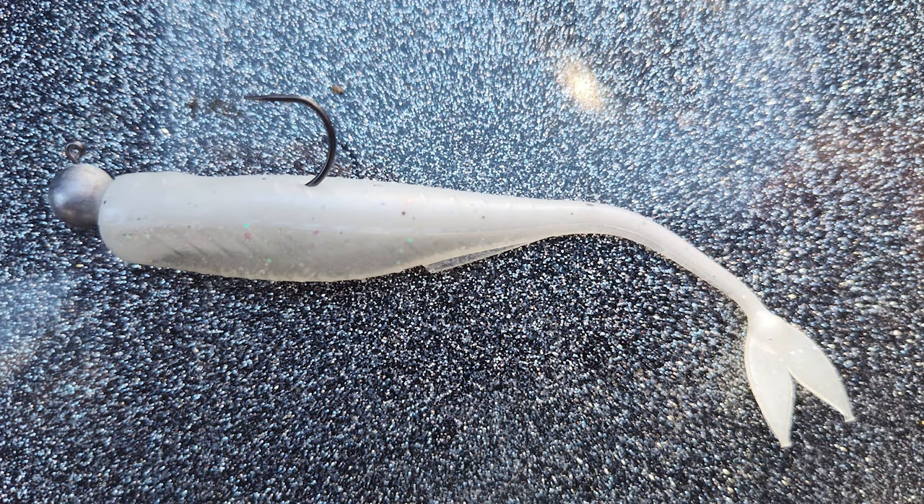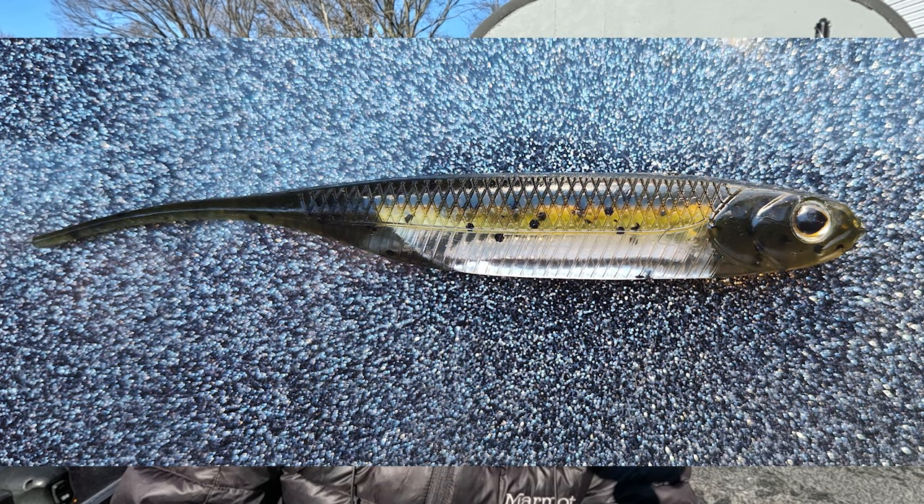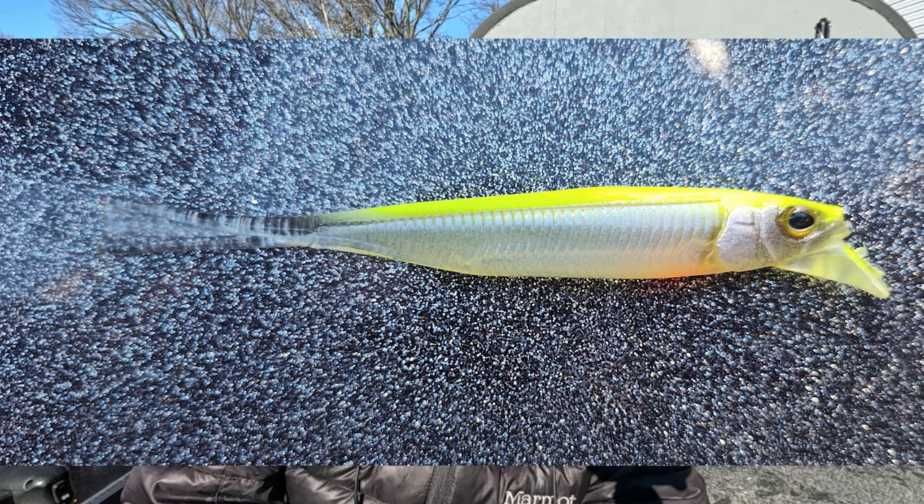The same goes for a jig head. A lot of times I'll run the hook right under the skin on the back of the bait and this will help with the rolling action, but you have to experiment. Every bait, every jig head is made differently. Experiment each day with natural baits, flashing baits, bright colored baits. Usually the water clarity and the weather conditions will dictate what color bait you're going to use. Bait color is a huge part of the success of this presentation because the fish are getting a real good look at it.